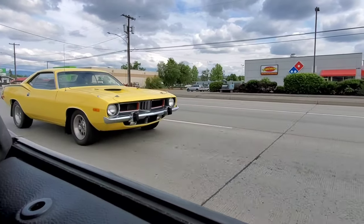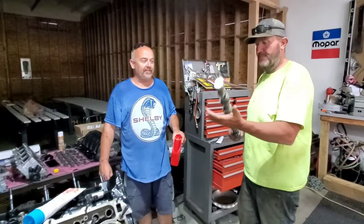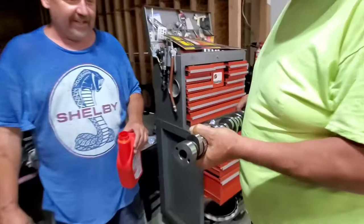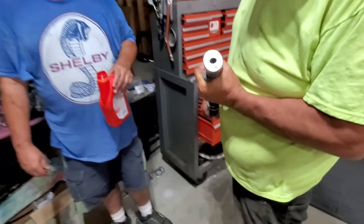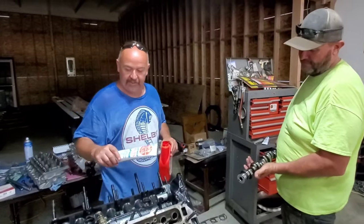There's a Barracuda right there — that is bad ass! Alright, we are now going to install the new cam into the Hemi engine. This is the new Texas Speed billet cam; it looks to be a coated cam with an oil slinger.